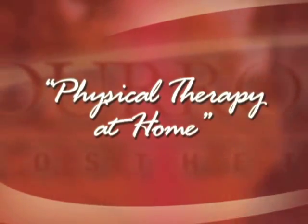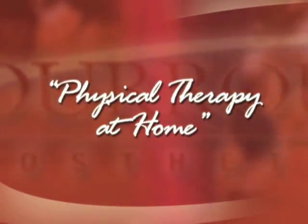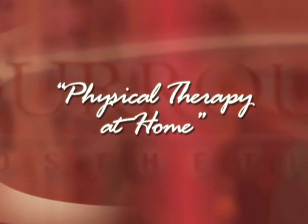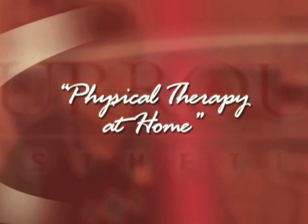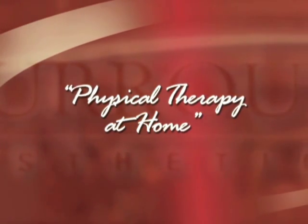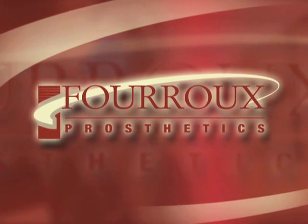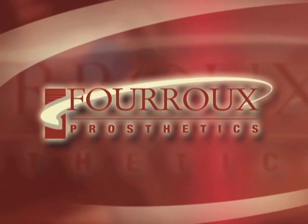Proper physical therapy is essential to an amputee's recovery. We invite you to join our staff physical therapist and see what our patients see in this excerpt from our home exercise program — just one of the many tools we provide to help our patients achieve the freedom and independence they deserve.